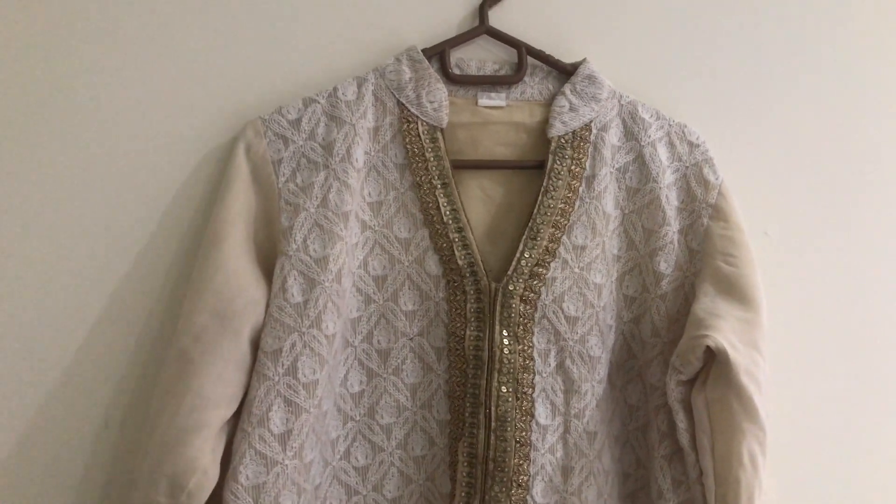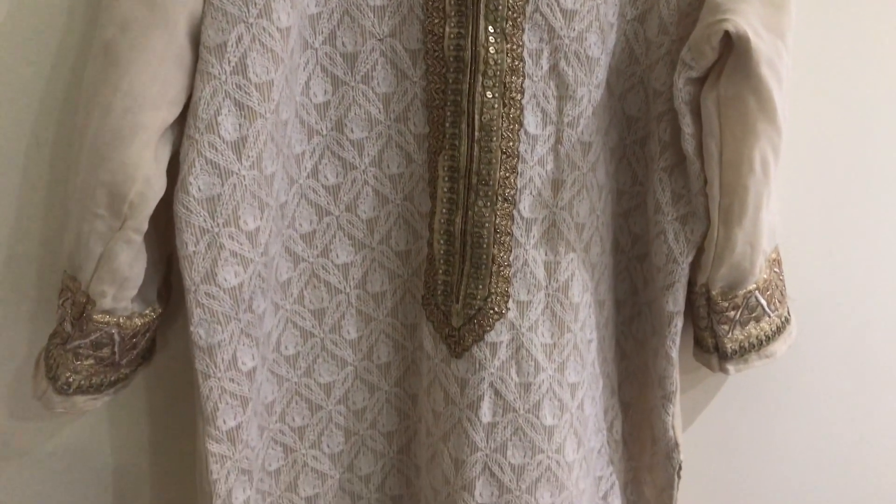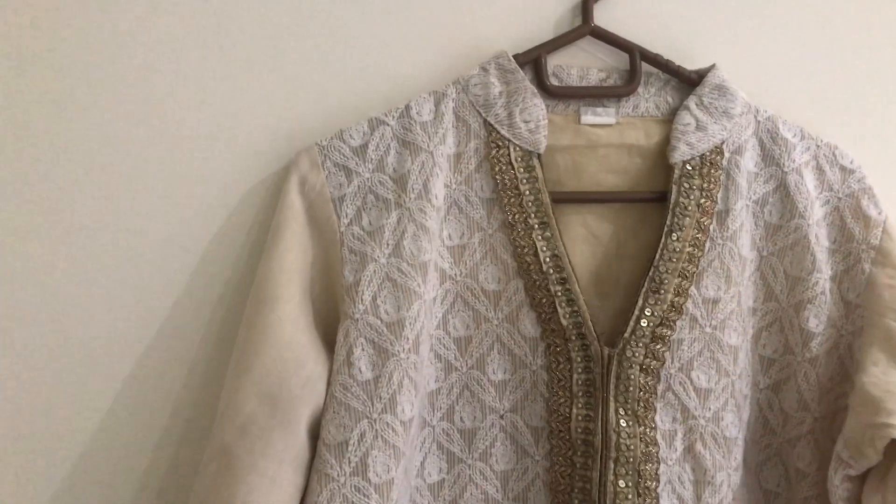I am going to show you how to make a party wear. This is the half color of the neck. I am going to show you how to make a lace.